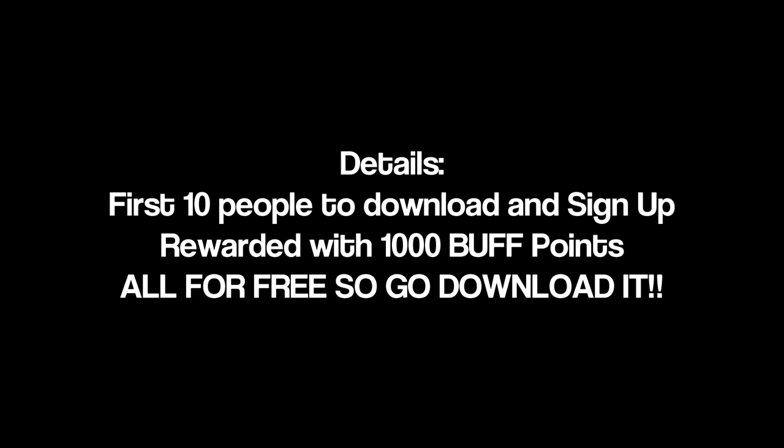Before we get into the demo, go down to the link in the description and download the Buff software because they are currently hosting a giveaway where they're giving 1,000 Buff points to the first 10 people who sign up using my link in the description. Go download this app — it's safe, it's free, and there's nothing for you to lose.